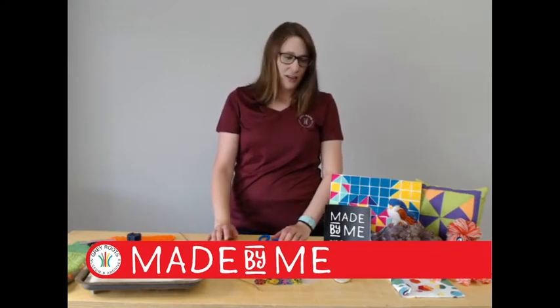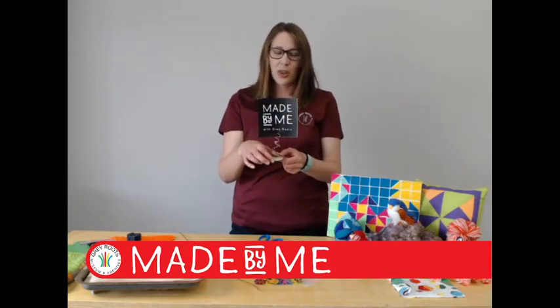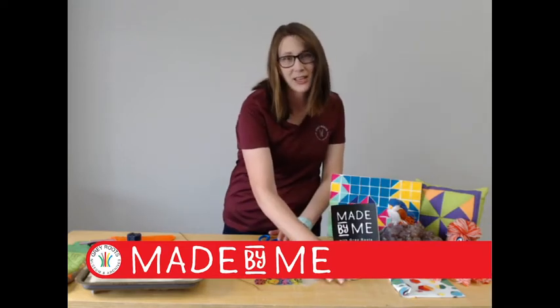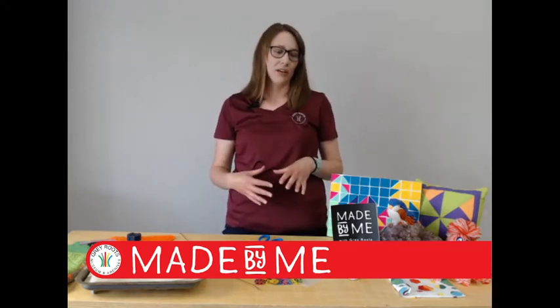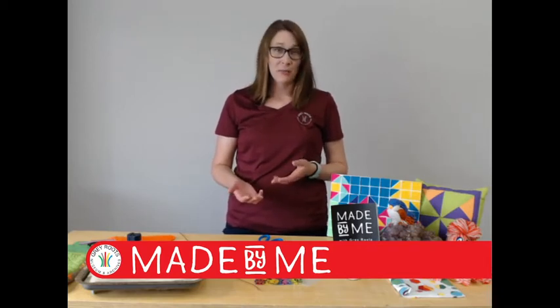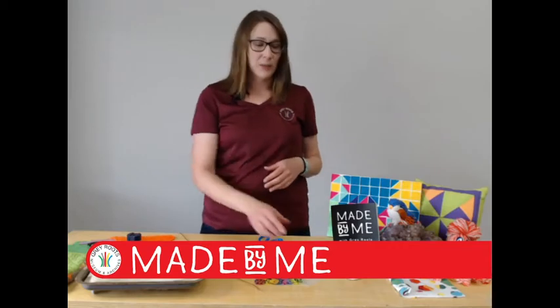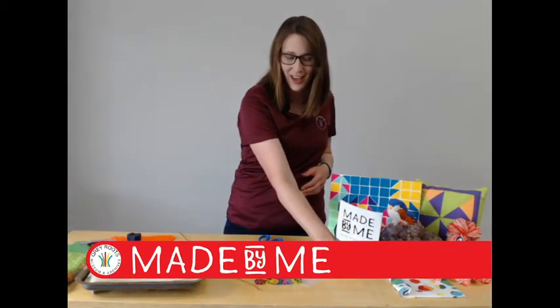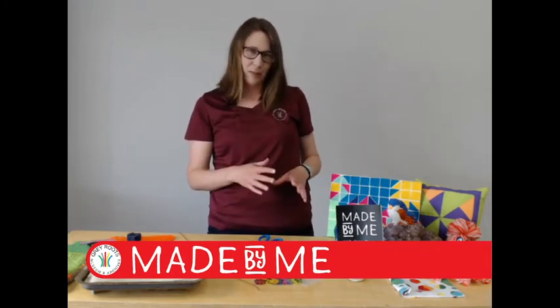So today is all about rock and photo stands. This activity is adapted from the Buggy and Buddy blog online. It's very interesting because obviously here in Grey County, we have a lot of rocks in our area. A lot of us take a lot of pictures, but we don't always have photo frames. I like this activity because it gives you a lot more freedom as to what you can display — you can even display something on both sides of your rock and photo frame and personalize it.